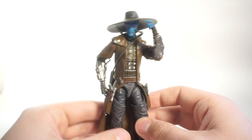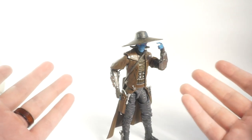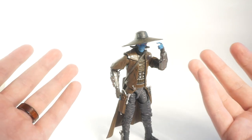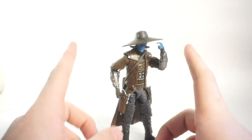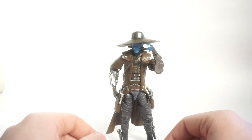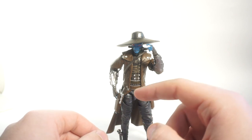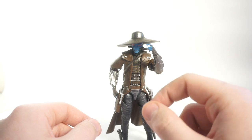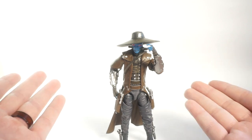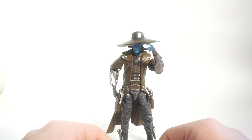So yeah, that's Cad Bane in the six-inch Black Series line. If you like this video and my totally random style of reviewing figures, consider subscribing, liking, and commenting — all those things YouTubers always say to do. There's a link in the description to my social media pages, my merch, and a PO box address — if you send anything to the channel I'll do an unboxing video. As always, thanks for watching, I really appreciate all of you, and I'll catch you in the next video.